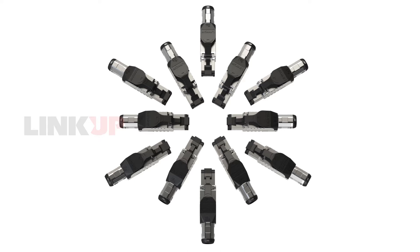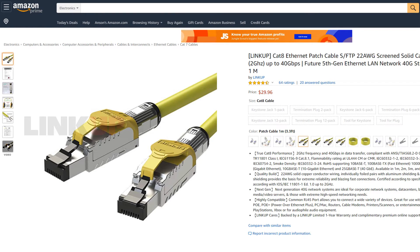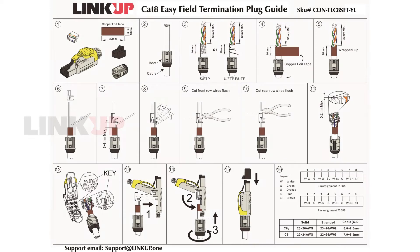Today we are going to talk about how to properly crimp these plugs. When you purchase this plug from our website or Amazon store, you can find these instructions as one of the main product images. We will be going through these instructions step by step to complete this termination.